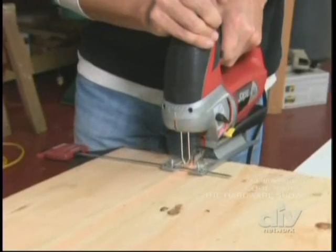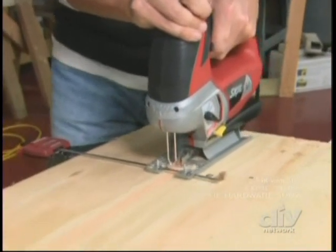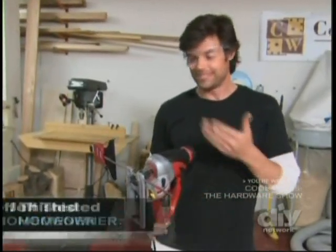You measure, you mark, and you cut. But that's no guarantee you're going to be straight. Even if I've got the laser on these things — which is cool as can be — it's never straight.